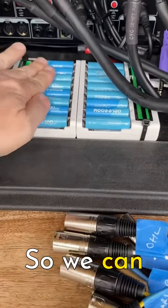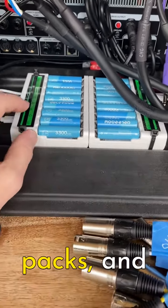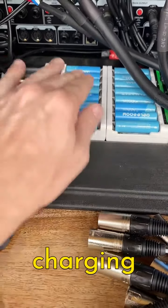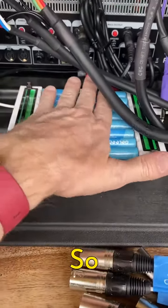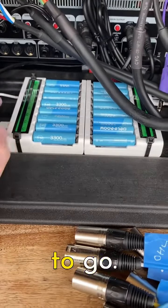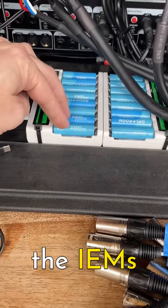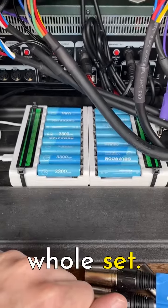So what we have tucked in the back here: lots of batteries. We can run a total of eight in-ear monitor body packs. We have batteries sat here charging always — as long as this guy is plugged into the wall, these guys are going to be charging. Whenever we do a show they're ready to go. Each of the body packs for the IEMs takes two of these batteries, so you've got 16 here and that can run the whole set.